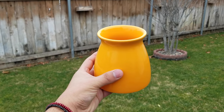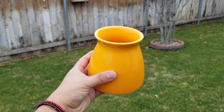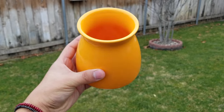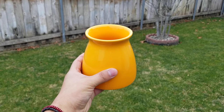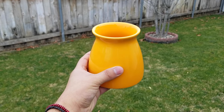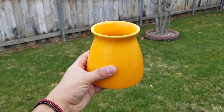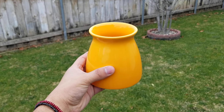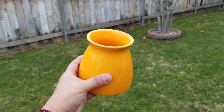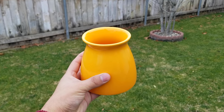I found this really pretty vase at the thrift store — it was like a dollar or two dollars. I really love it. This color is not going to work though, so I'm going to spray paint it black and then distress it using the dirt technique, where you rub on some dirt to get a distressed look. I've never tried it but a lot of people are doing it, so I'm going to give it a try. Let's go ahead and put on the first coat.